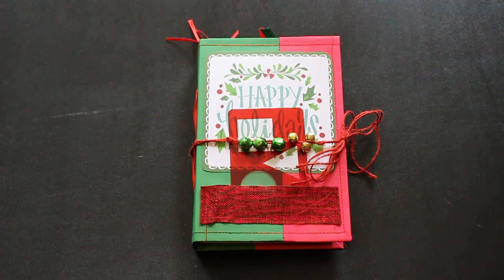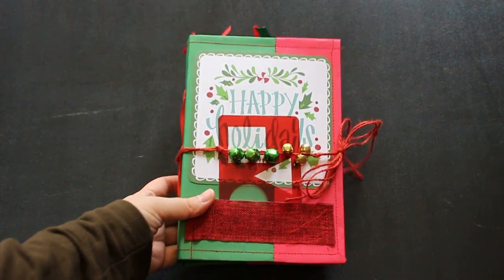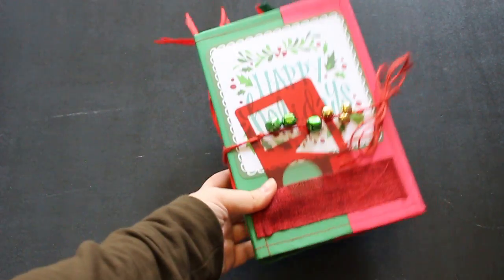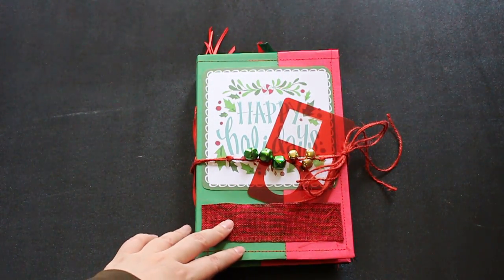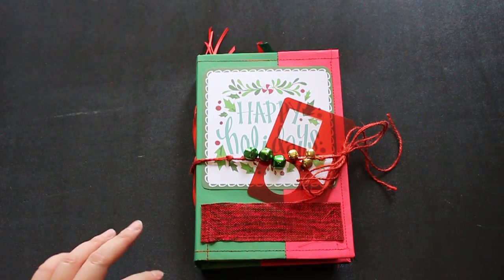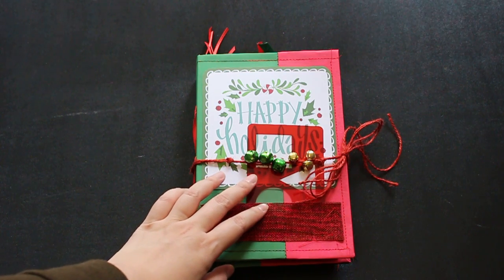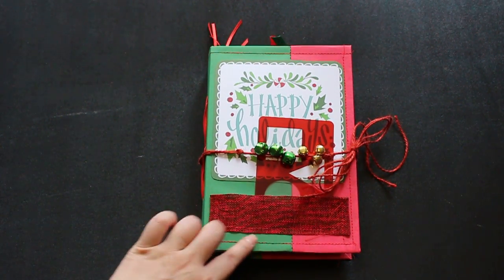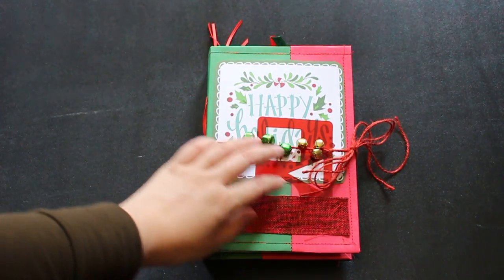Hi, this is Yun Kim from Blue Green Apple Studio. I would like to present another Christmas journal. I recently posted on YouTube, Instagram, and Etsy.com. This one is very similar because the cover looks similar and the tag closure is similar.